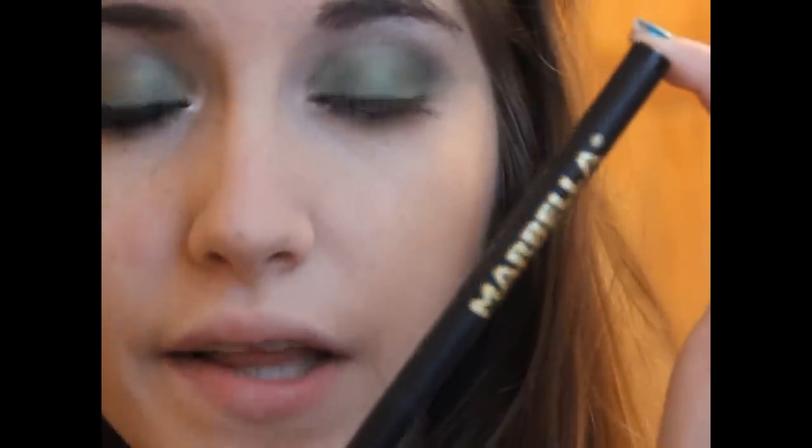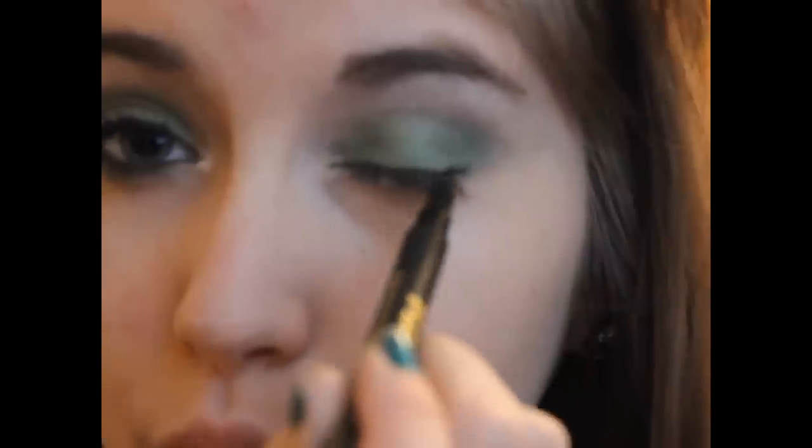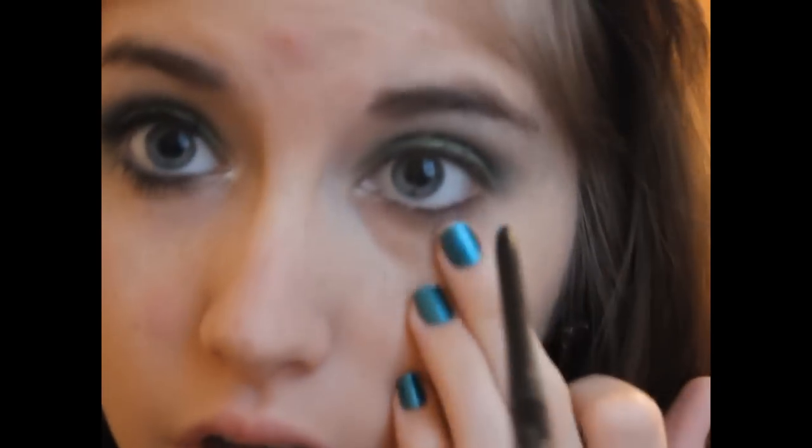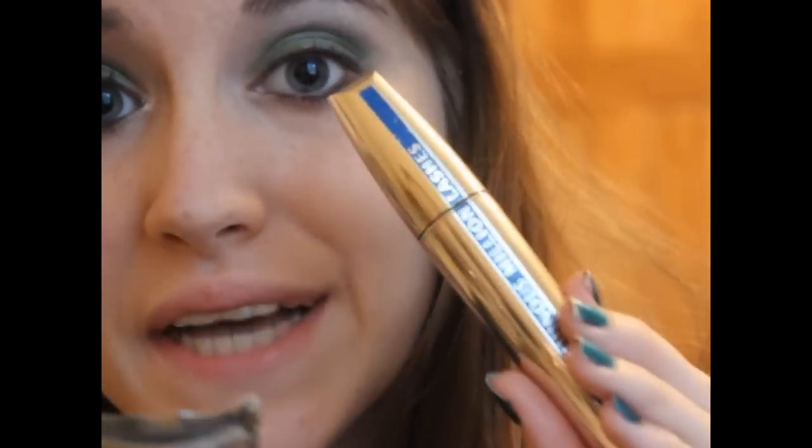For the liner, I'm going to be using the Marbella Permanent Eyeliner Pen — not creating any sort of perfect line, I'm actually just going to smudge this into the lashes. For the waterline, I'm going to be using a black, so I'm taking the Rimmel Exaggerate Waterproof Eyeliner in New York. Then I'm going to curl my lashes and apply some mascara.